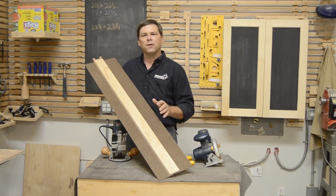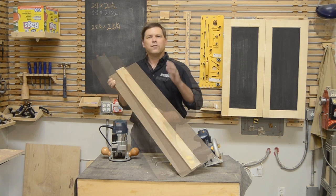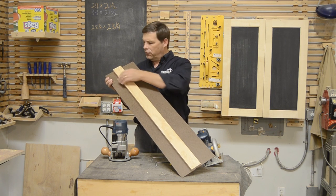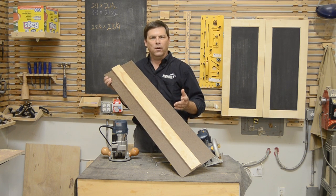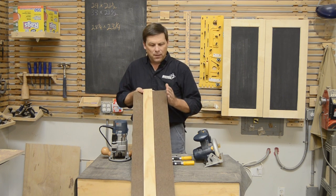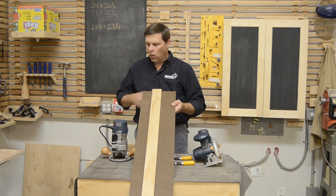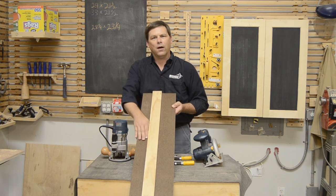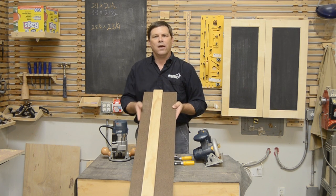I'm Ralph Bagnall and today I'm going to show you how to make this simple two-in-one guide rail. It's simple and easy to make — really just a cleat mounted to a piece of hardboard or quarter-inch plywood, then trimmed so that your circular saw can run down one side or your router down the other, and the cut line will be exactly lined up with the edge of your guide.